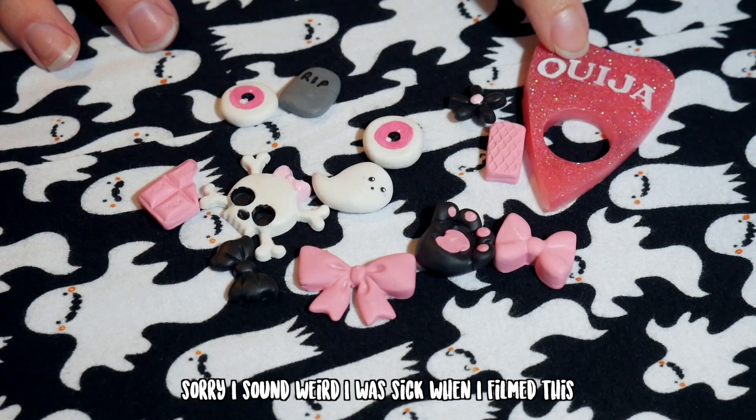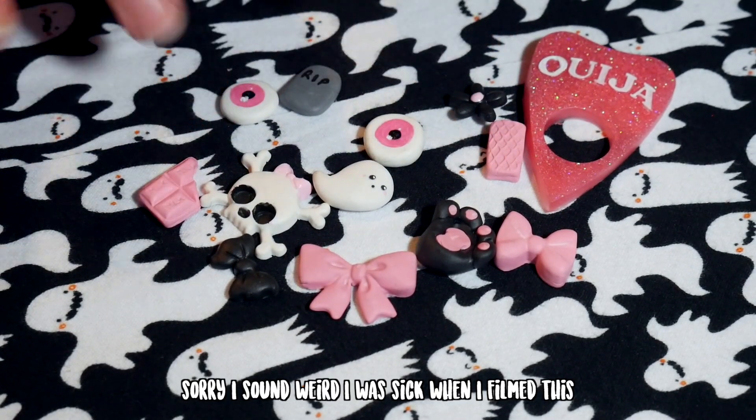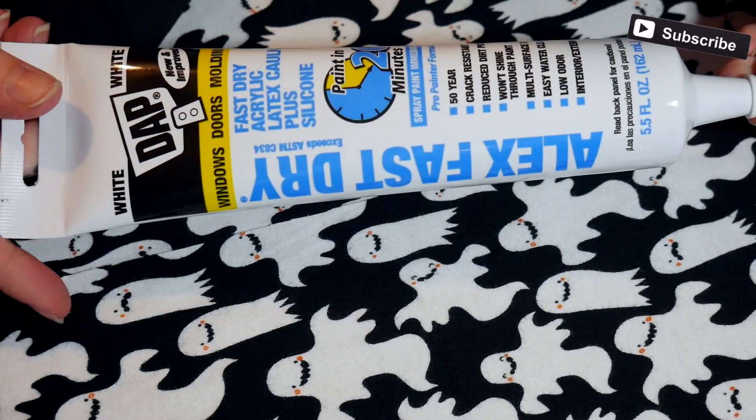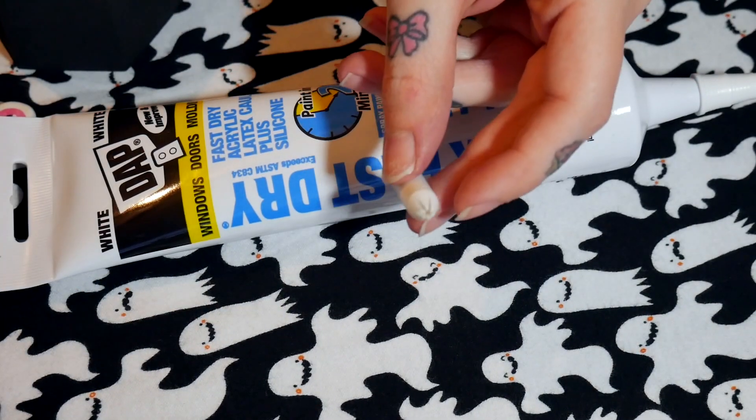I have all these pieces I made — this one was made out of resin and everything else was made out of polymer clay, and that's what we're going to be putting onto the little coffin. What you use to deco is silicone — this is just some I got from Walmart, it's white.